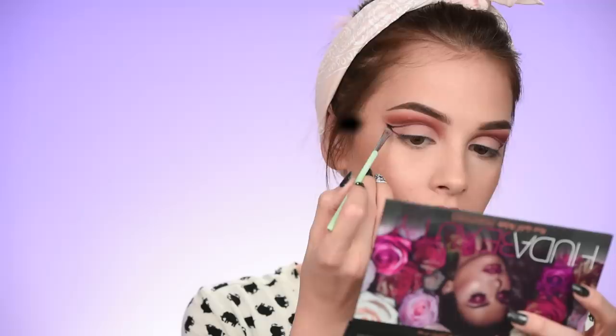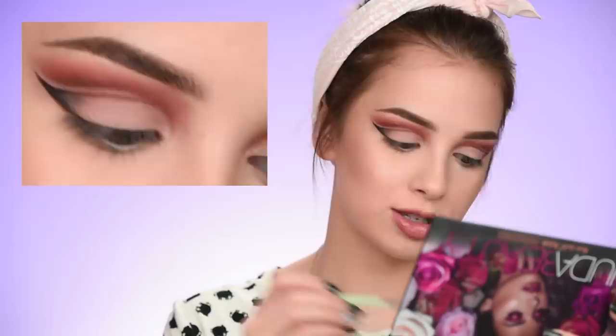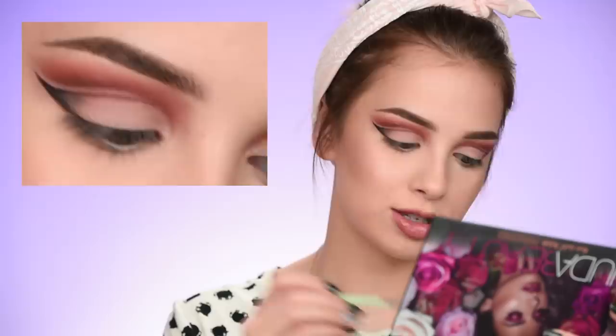That black eyeshadow in the palette is just screaming my name — I'm going to add some of it at the tail of the cat eye. That black is really intense. I love it. You can see I've left a gap on my eyelids — that's where the shimmery eyeshadows are going to go.